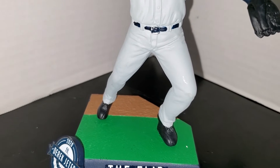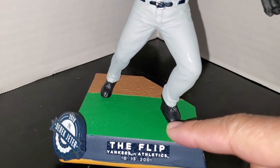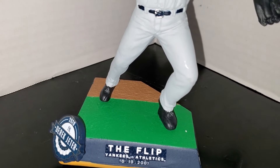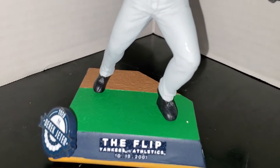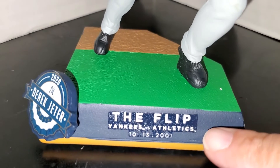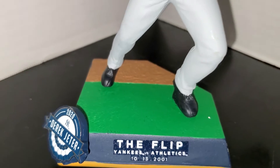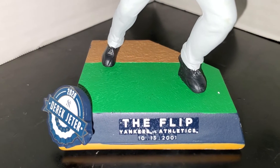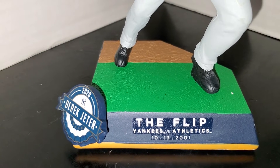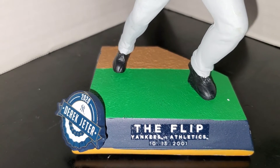He's on the first base side coming up — there's first base behind him, though there's no actual base modeled, but that's the first base line and he's going into foul territory. If you know Oakland Coliseum, there's a lot of foul territory there. The base is kind of cool, though it is a sticker rather than raised lettering. It says 'The Flip — Yankees vs. Athletics, October 13th, 2001.' I believe the Yankees might have been holding on to a one-nothing lead at the time, or possibly losing, and then the play happened and turned everything around.